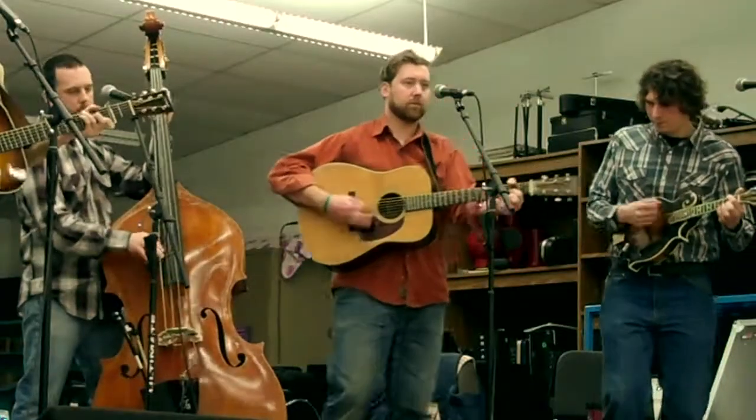I think it's really great that we get to come to the elementary schools and schools of all types to spread our music around, because personally when I was a kid I didn't have the opportunity to hear bluegrass and old time music until way later.